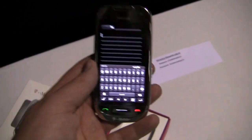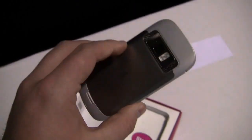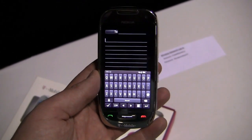Keep it locked on phonedog.com for continuing coverage. I should get back to the trade show floor but we'll do a full review of this and I'm sure we'll have some dog fights, so keep it locked on the site. Thanks so much for watching, we'll see you next time.